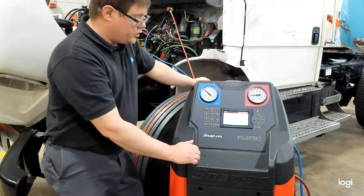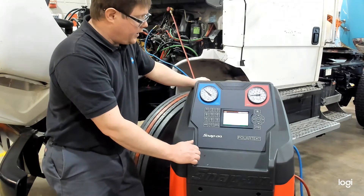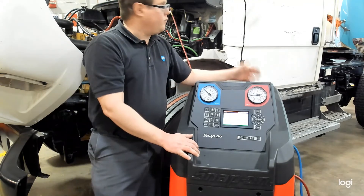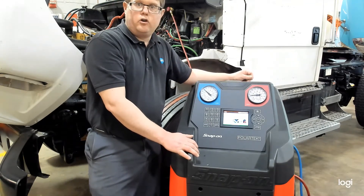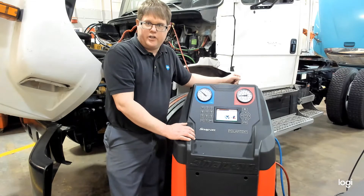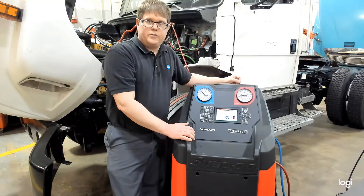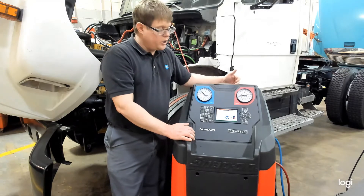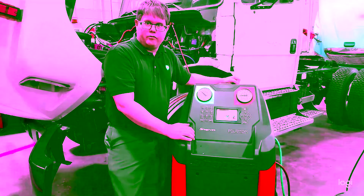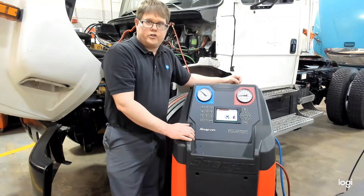This machine is going to start up and begin the recovery process. Remember, this is the only way to accurately charge a system. There is no way to go by pressures for R134A to know how much refrigerant is in the system. So if a system comes in suspected to be low on charge, you need to recover the refrigerant, keep track of how many pounds were recovered, and then recharge to the manufacturer's specs.